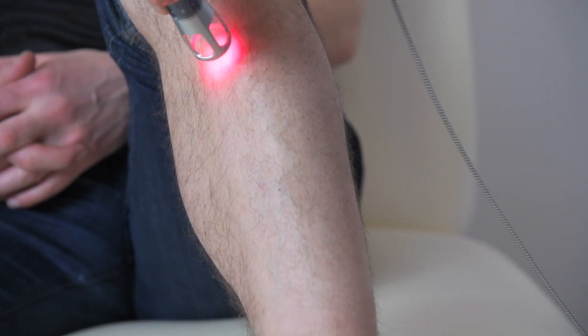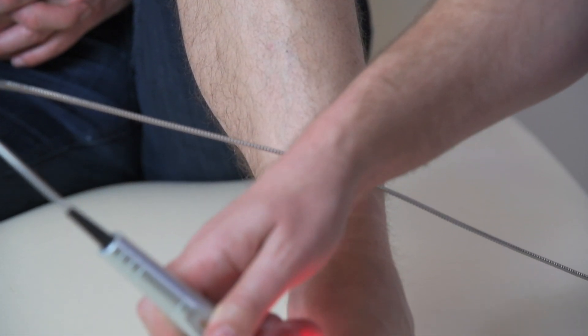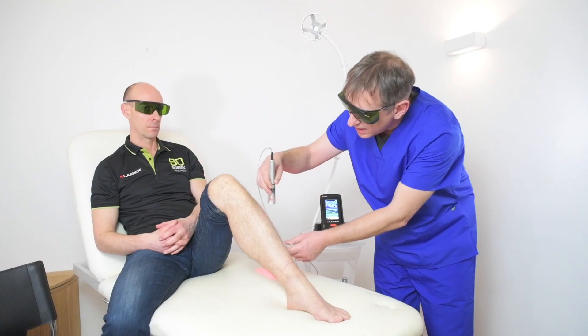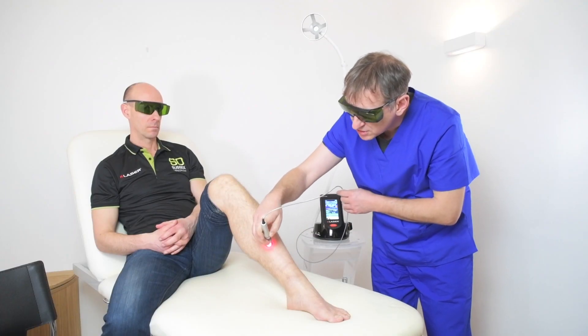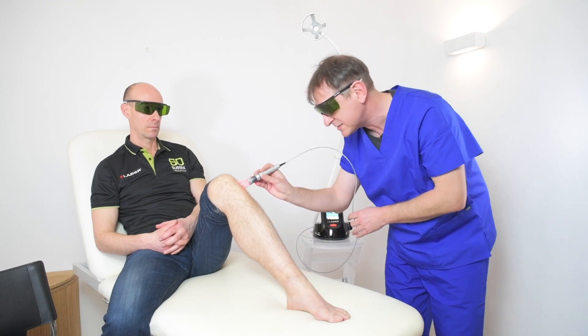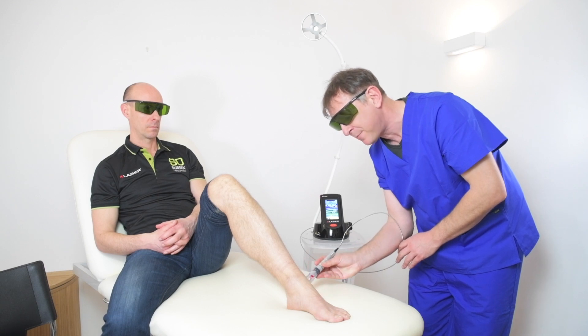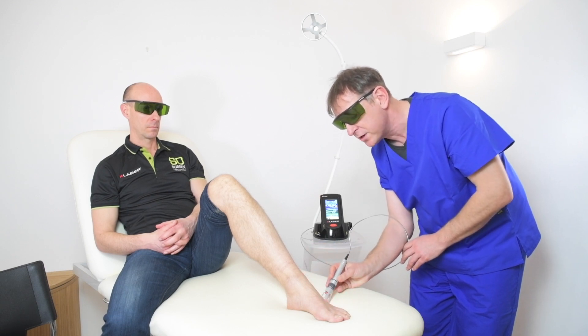We are working constantly at areas to enhance perfusion and to enhance blood flow to the lower leg, and in doing this we're able to increase the oxygenation, increase the ability of the electrolytes and metabolites, and improve the overall environment.